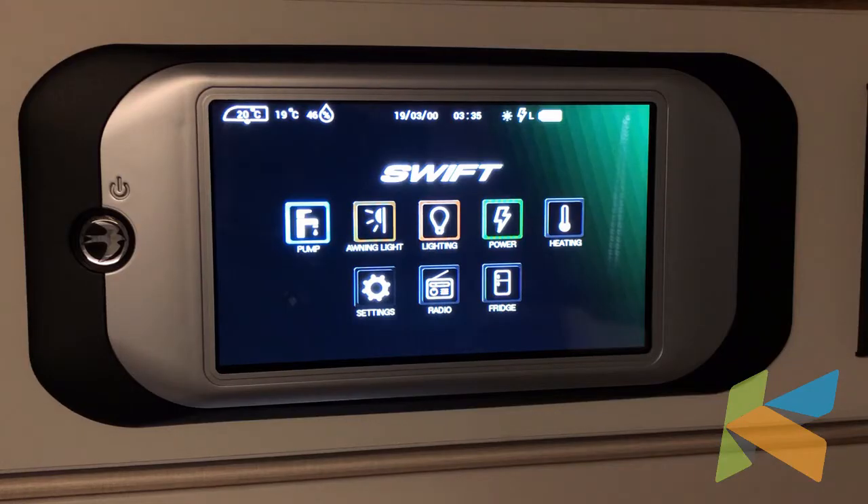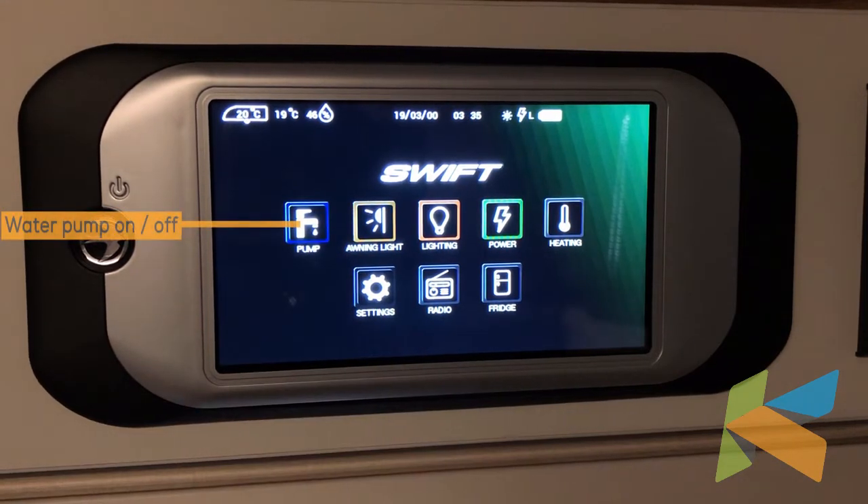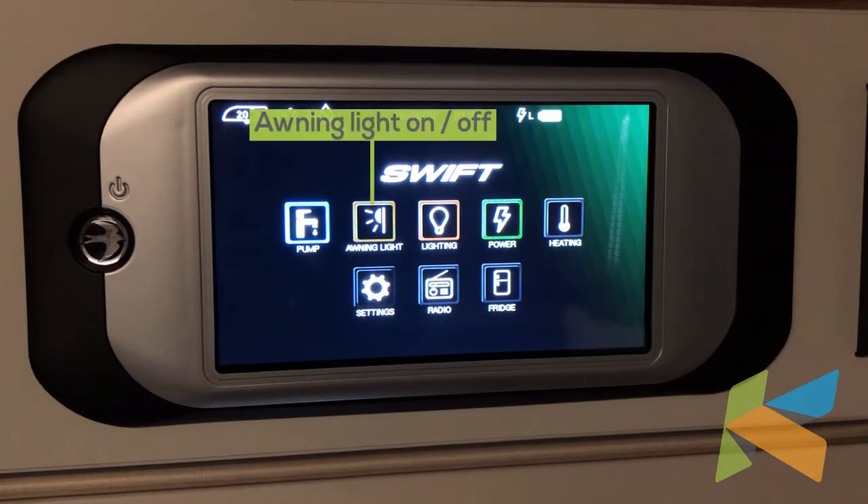In terms of basic use of the panel, on the left hand side we've got the pump icon. It's lit up at the moment, so if I turn it off it goes dim, and back on it goes light. That's the same for all the icons on this screen — if it's light, it means it's on.